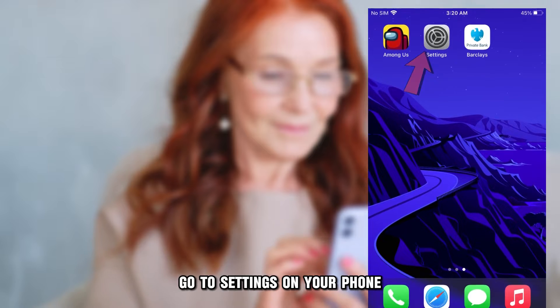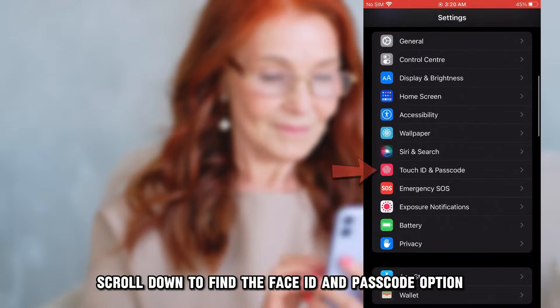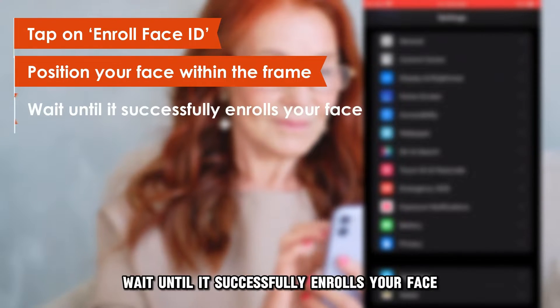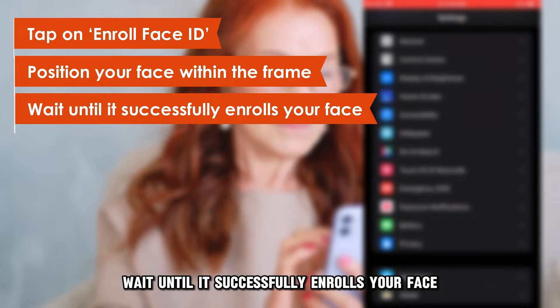On the phone, go to Settings. Scroll down to find the Face ID and Passcode option. Tap on Enroll Face ID. Position your face within the frame and wait until it successfully enrolls your face.